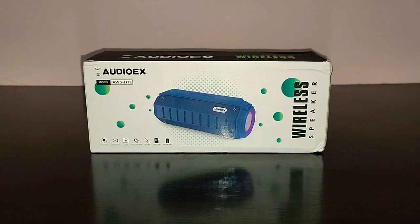Hi guys, I'm back again with another video and today we're going to do the review of AudioX Wireless Bluetooth Speaker. I got this speaker from Amazon for the price of 1200 rupees and in this video, let's see whether this speaker is worth it or not.